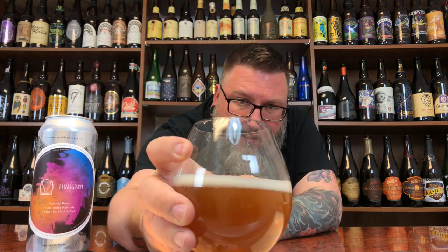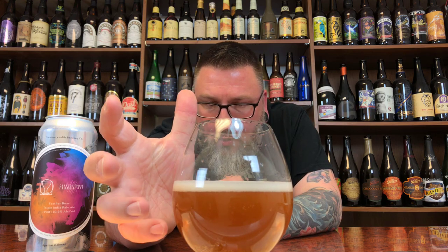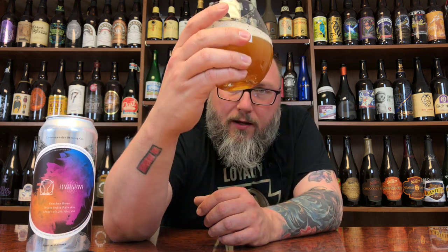Half a pink finger of off-white head. Nice creaminess to it, nothing too crazy. It's got a soft, kind of rich, real honey kind of glow to it. Soft carbonation, nothing too crazy. It's on the darker end of things — when these triple IPAs skew a bit dark like this, I'm not the biggest fan, but I could be wrong. Looks do not a beer make, so let's see if we got a nose on it.